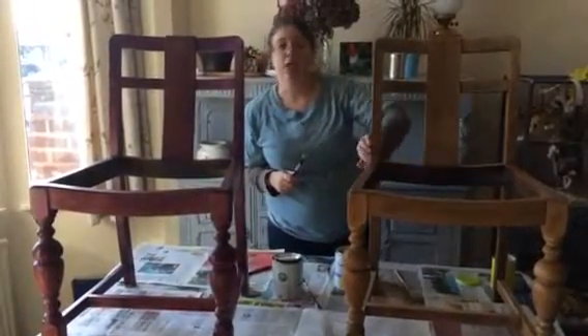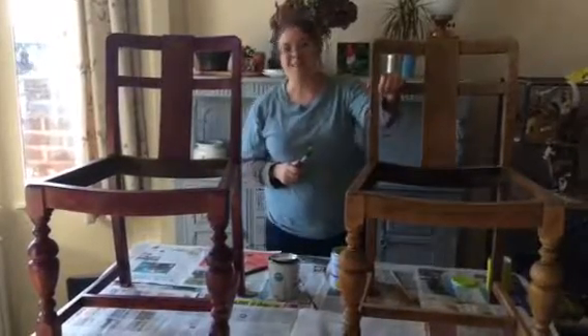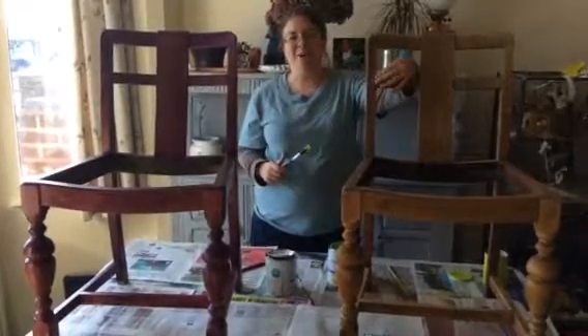When we sanded them down, we did it outside so that you don't get your house covered in dust. But then when we painted them, we put them inside so that they don't get any little bits of leaves stuck on them or anything like that.